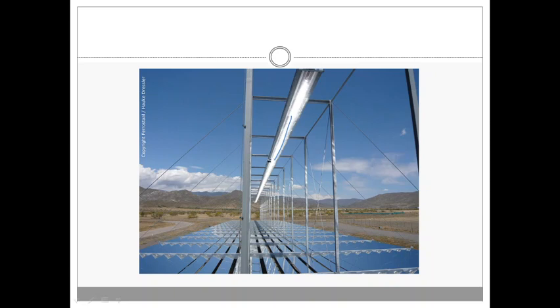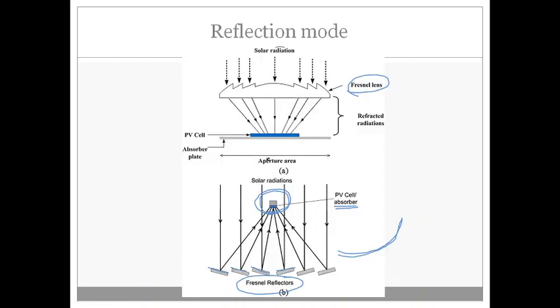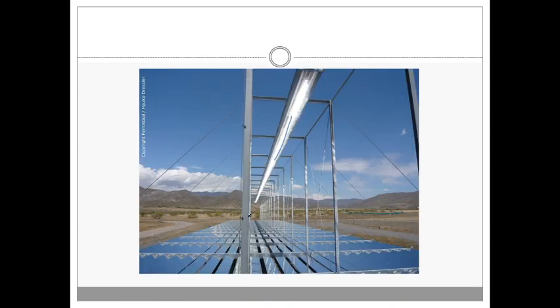Those are the three different types of focusing-type solar collectors. Even though the investment and expenditure for constructing such setups are very high, the benefits we get are higher than the expenditure. Sometimes the output from these power plants exceeds what is expected, and our country should try to produce more solar energy using these setups.